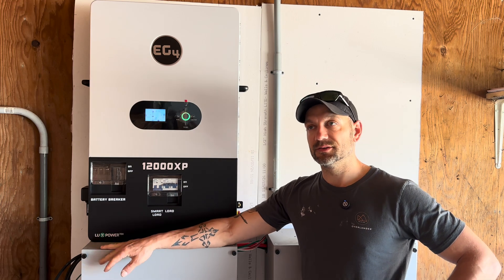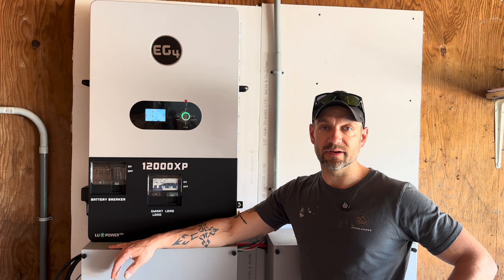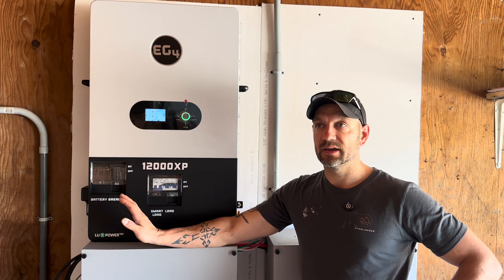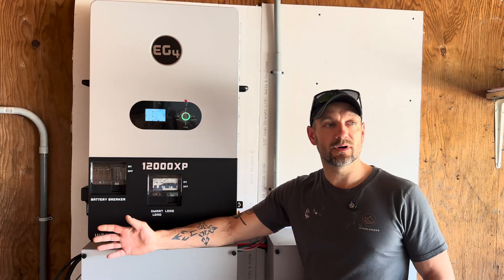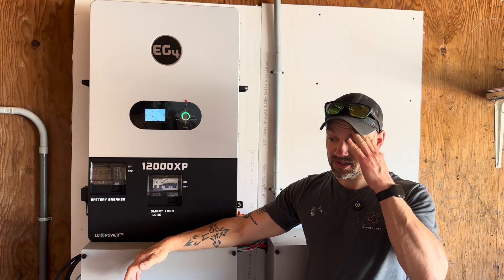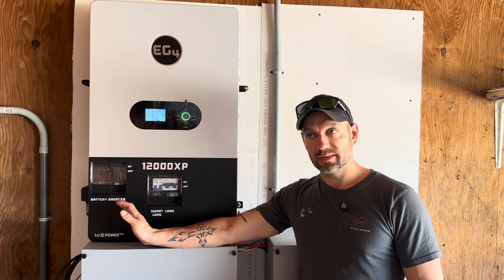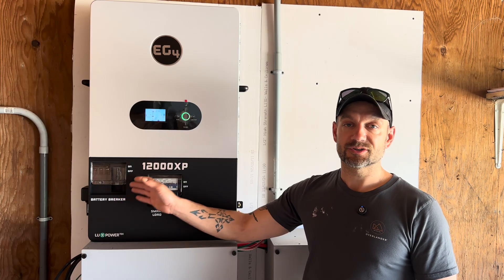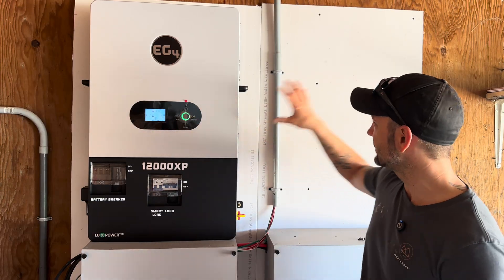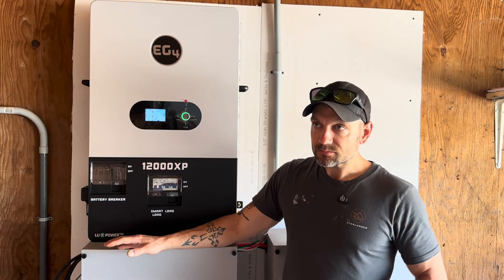Why did I choose the 12,000? I previously had a 6,000 in here and considered just paralleling two of them — that way if one fails, I'd have redundancy and could still run critical loads. But tech support at Signature Solar convinced me to go with the 12,000 because of the much greater solar input, higher surge capacity, and smaller package — one unit instead of two 6,000s taking up more space.